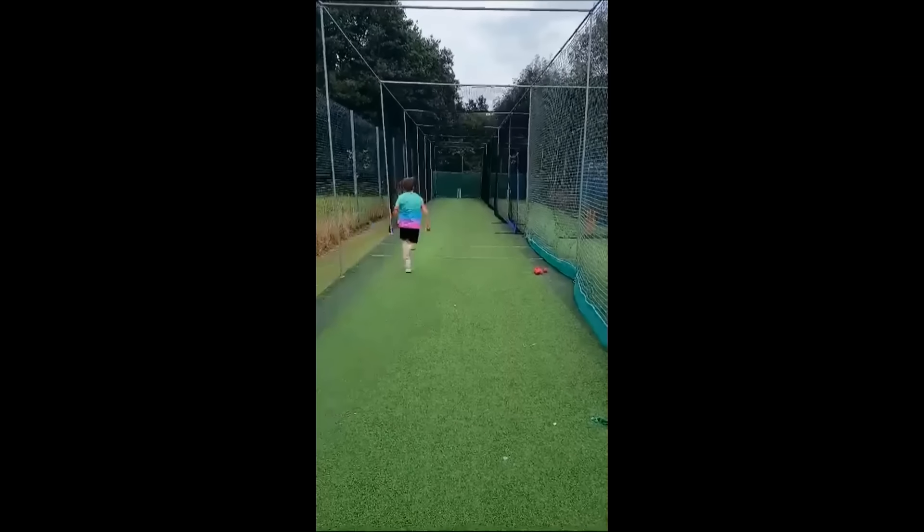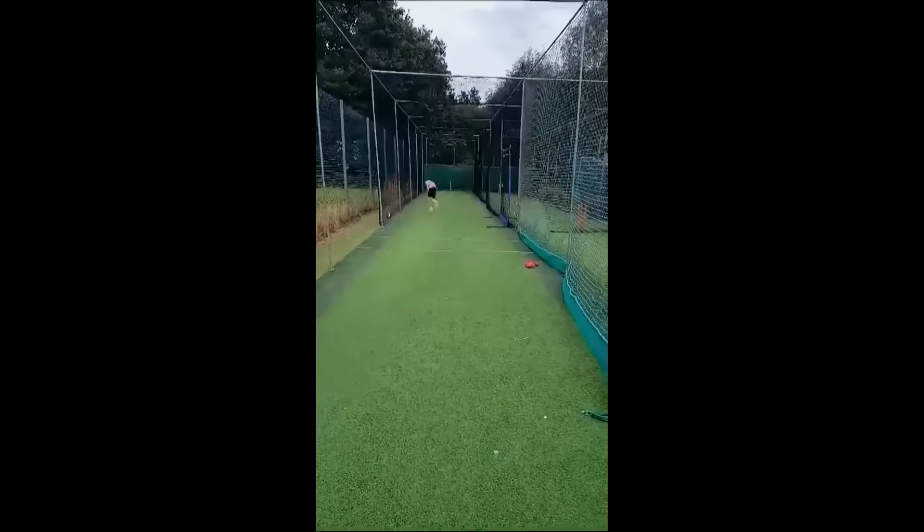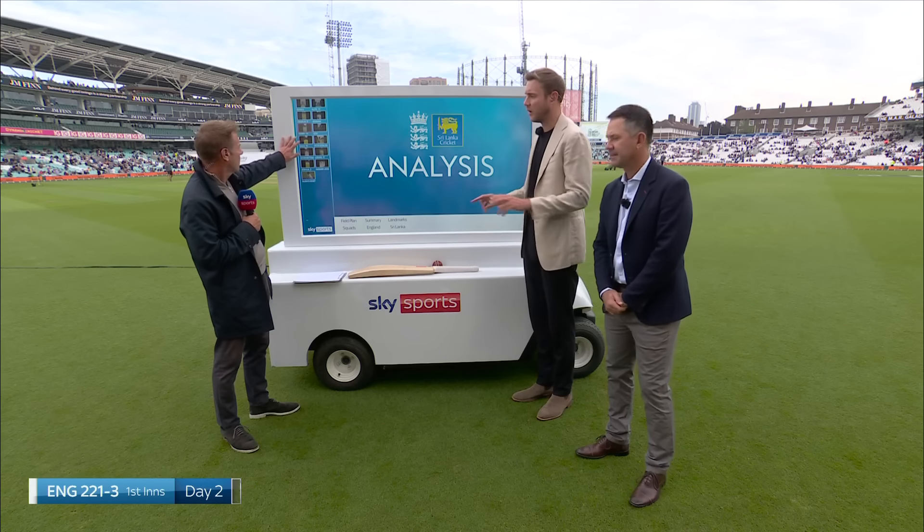Let's move to Harry, who is 10. He's a right-arm seamer. We've got him from behind in an Oval Invincibles shirt. Again, the run-up with the arms — what do you think, Brodie? I can re-cue that and do it again. Yeah, a little bit with the arms.